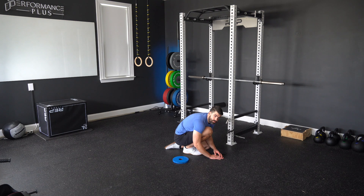Three, two, one — press down into the ground as hard as you can go. 10 seconds here. Five, four, three, two, one.